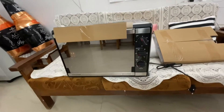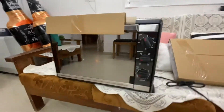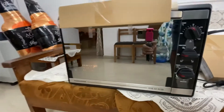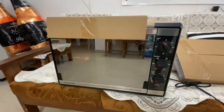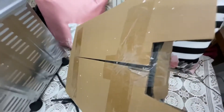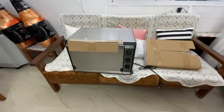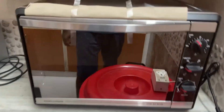So friends, this is our new OTG — 52 liters from the company Morphy Richards. Initially we were planning to buy a 45-liter one, but later on we realized it's better to get a bigger one. So we have got this 52-liter model. These are the extra setups like tray, grill sets, etc. Let me set this up in the kitchen — it's actually pretty big.